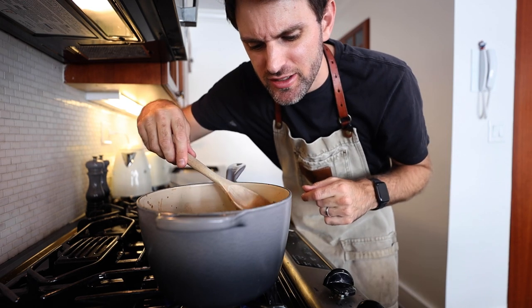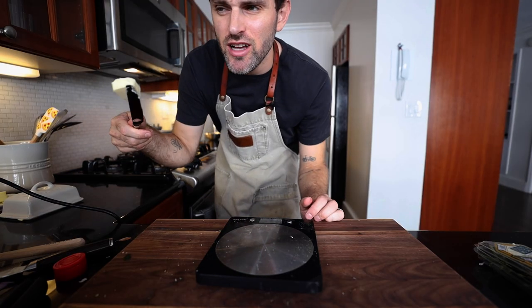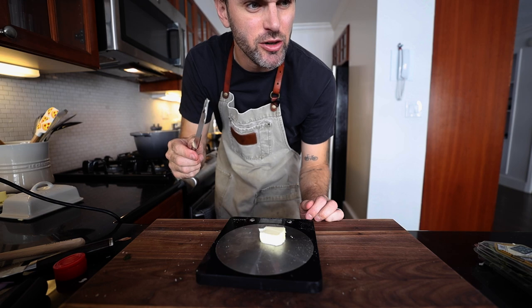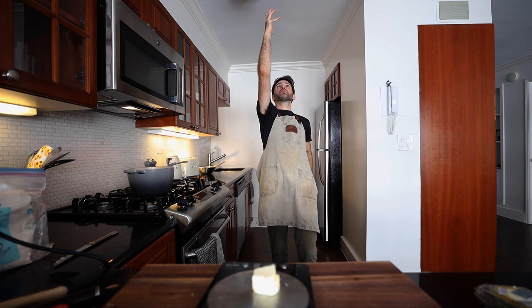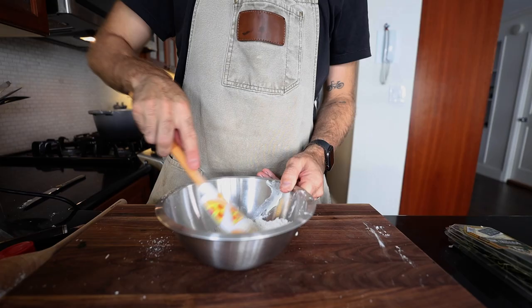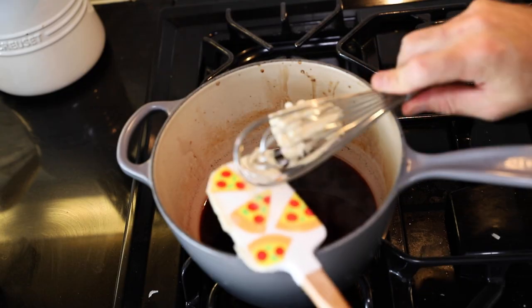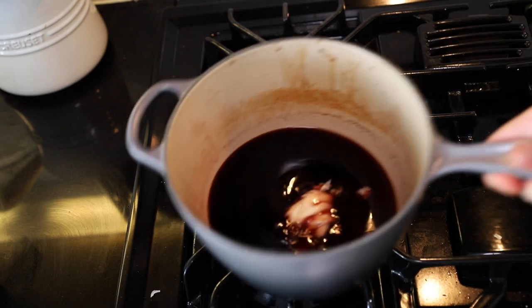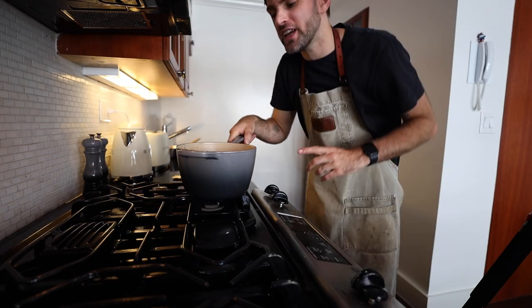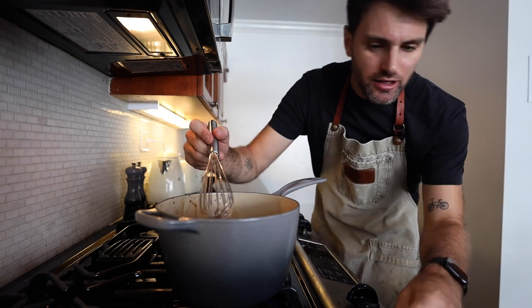I'm going to turn the heat off. Three-quarter ounce of softened butter — around 21 grams — and I also need an equal amount of flour. Butter into the bowl with the same amount of flour. I'm using a spatula to blend the flour and butter together until they form a smooth paste. Add this flour-butter mixture into the wine away from the heat, beat it with a wire whisk, then bring it back to the heat and boil for 30 seconds.